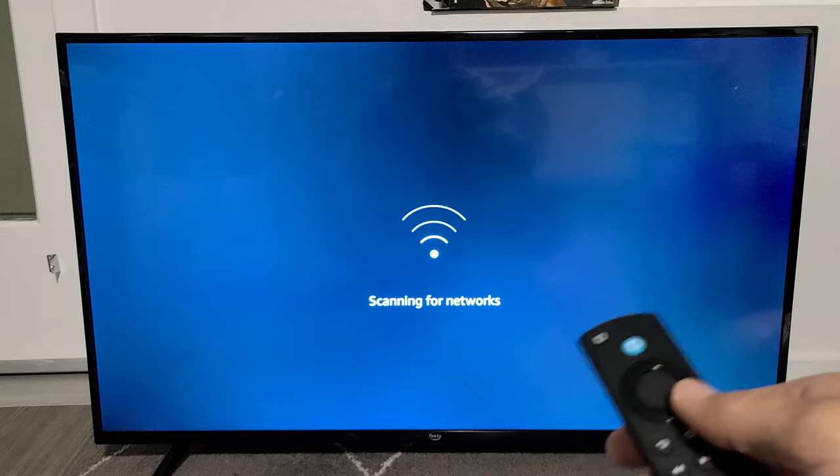The first screen is 'Choose Your Language,' and your remote should work right away. I'm going to go with English here.